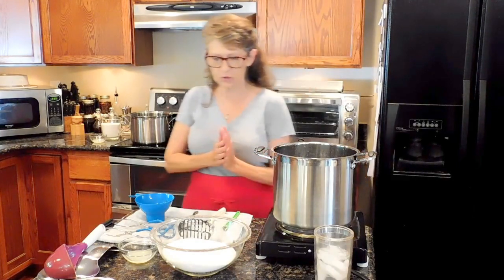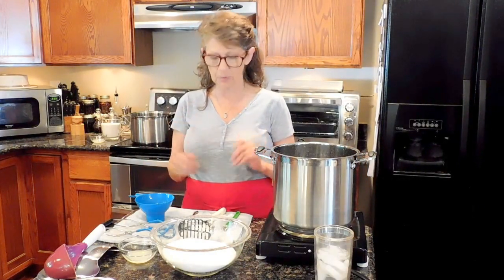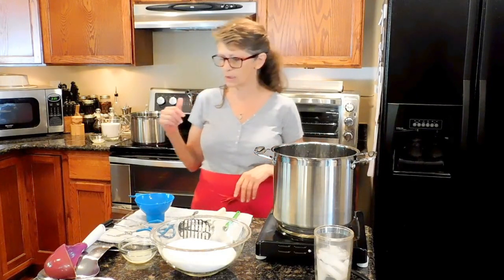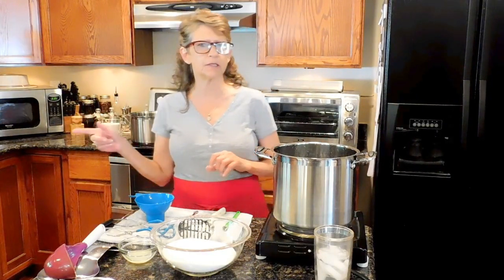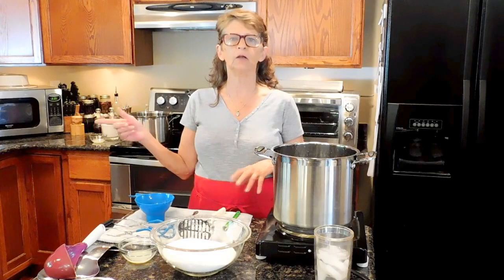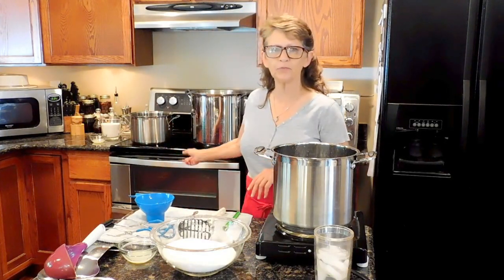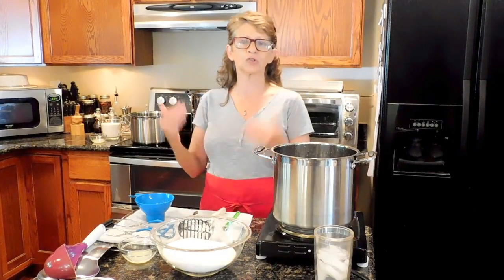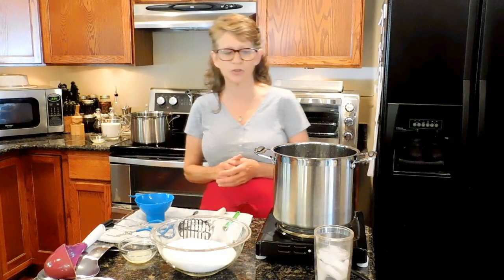My bottles are in the dishwasher, and I've gone through my checklist to make sure I have all of my supplies ready. My lids are in hot water, softening and simmering, and I have a full kettle just in case I need to top off my canning pot once I get all the jars in. I want to make sure that I have enough hot water to cover the jars by 1 to 2 inches.